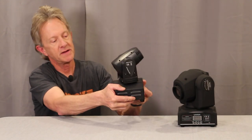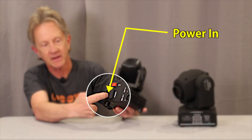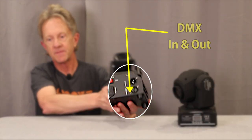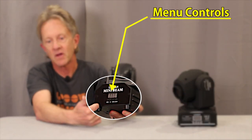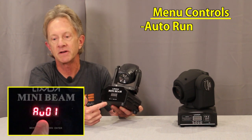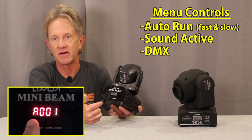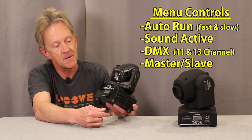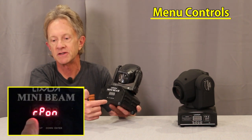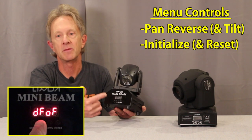On the back of the unit there's an on/off switch, power mains in, and DMX in and out. On the front are the basic menu controls where you can set up all the functions: there's an auto run function, fast and slow, a sound active mode, DMX where you can set it up for 11 or 13 channels, and a master-slave mode. Deeper in the programming functions you can also reverse the pan and initialize certain parameters.